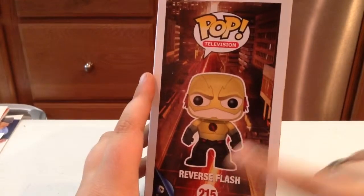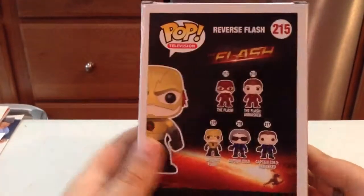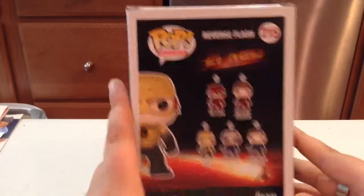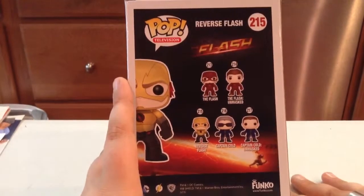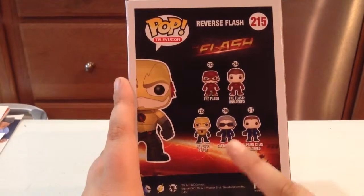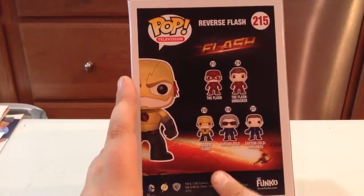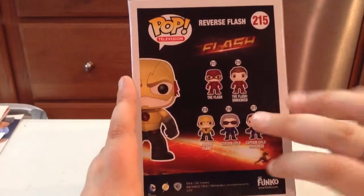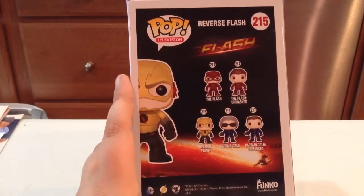There's the background of The Flash running through the city — Central City, to be more correct. Also, you can get in the series: The Flash, which we have had reviewed; The Flash Unmasked; Reverse Flash, obviously; Captain Cold and Captain Cold Unmasked, which I am planning to pick those two up soon, because I love the show so much.